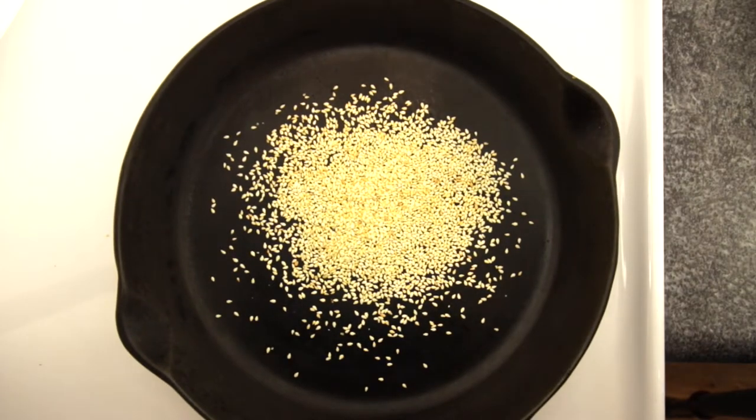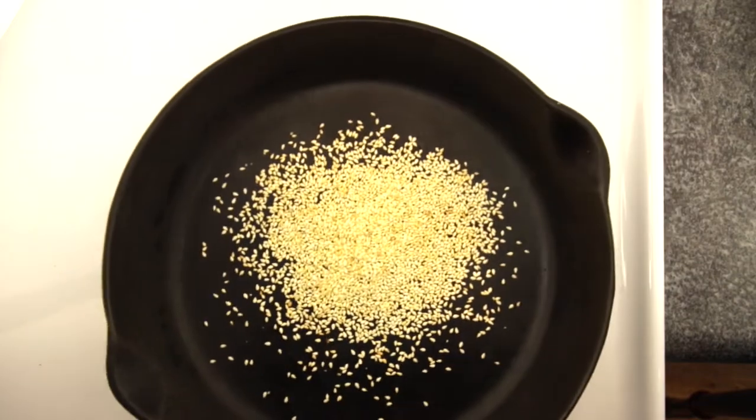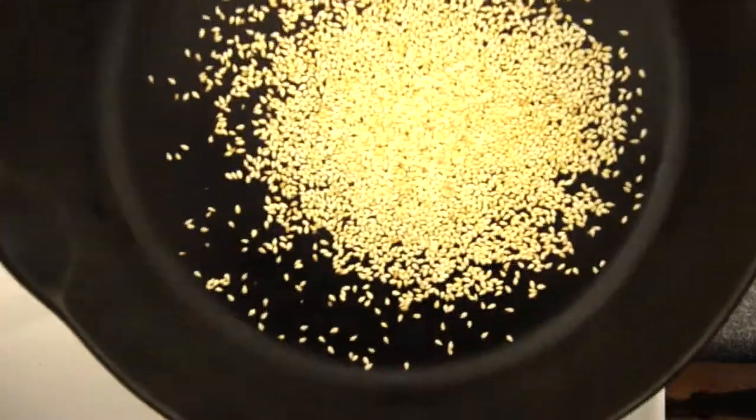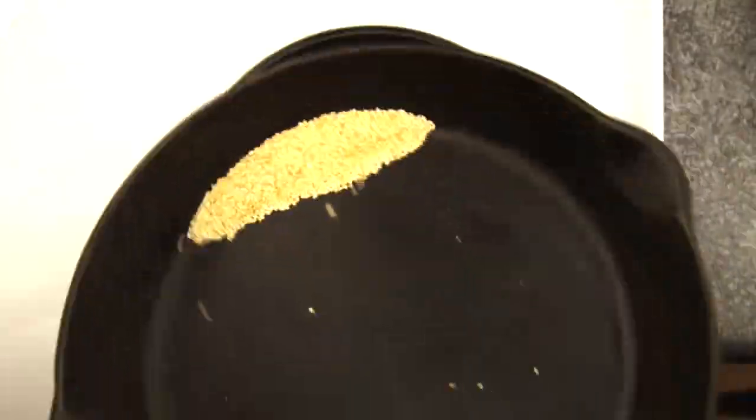Now through this, you've seen the sesame seeds go from a really light blonde color — you can see some of them are starting to get nice and golden brown. You don't want them to go too far because they will continue to cook with the oil content they have.